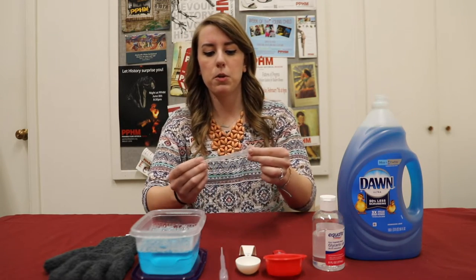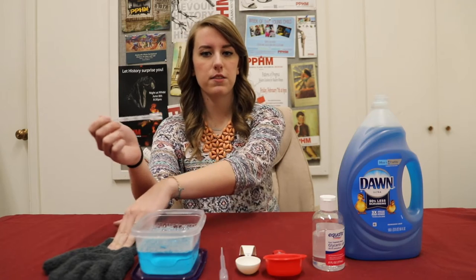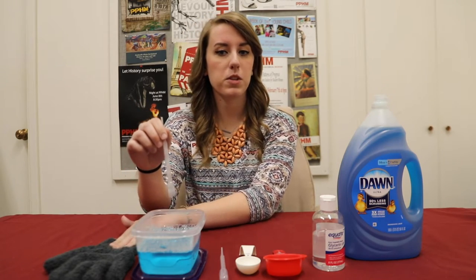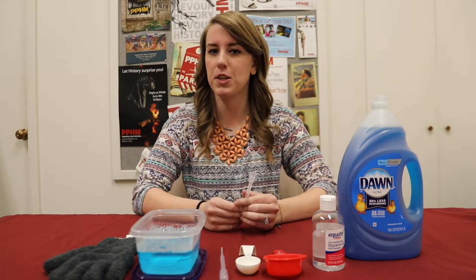So then you will dip your bubble wand into your mixture, put on your gloves, and then we will see how long lasting our bubbles will turn out.